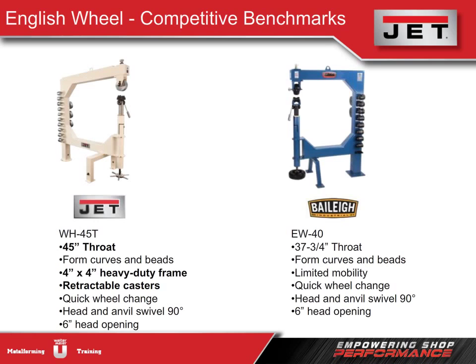The 45-inch throat depth clearly surpasses what's available in the marketplace. Our English wheel has a more durable heavy-duty frame, which can be most clearly seen by comparing the front support legs of our model versus Bailey's. Retractable casters let the user move the machine wherever needed — whether that's to the side of the shop when not in use or close to the project while fine-tuning the shape and finish of the metal.